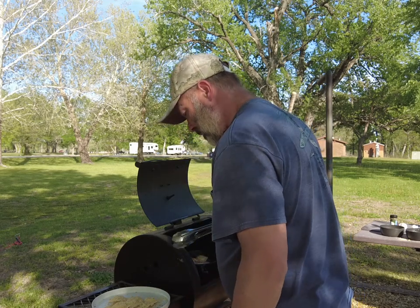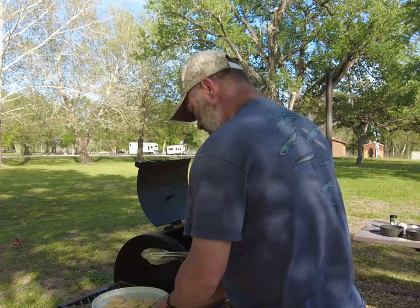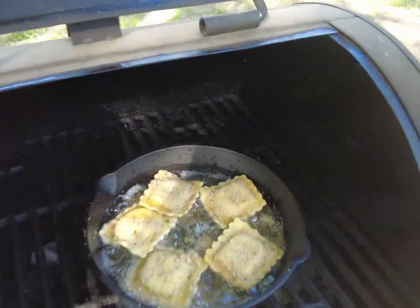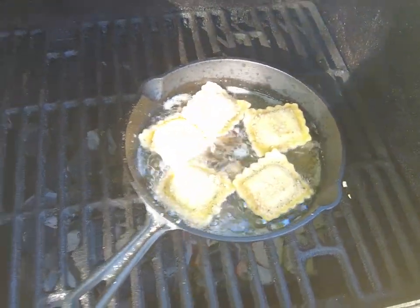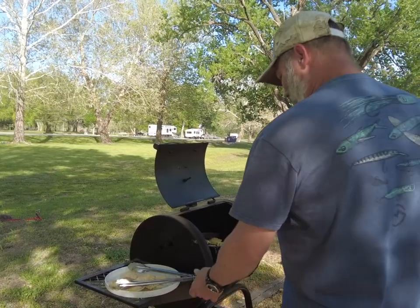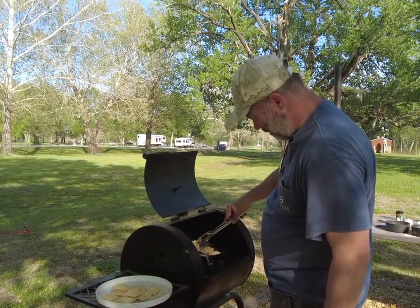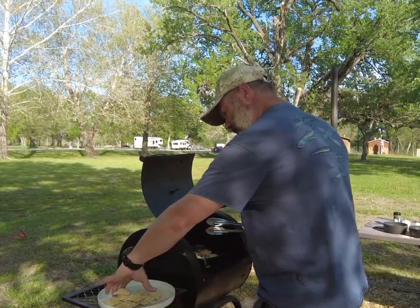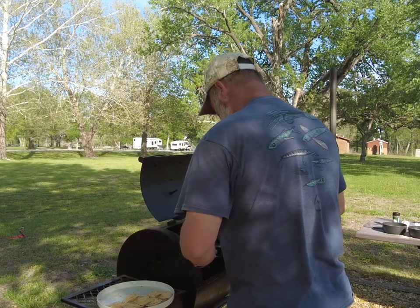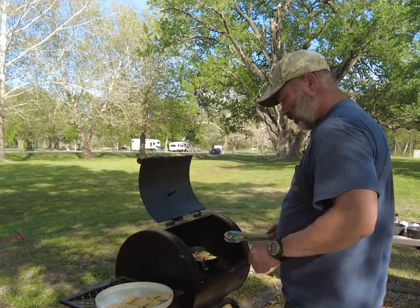We're going to put the puffy side down first. Looks like you can get about five of them in there — good luck trying to figure out what side is the puffy side. Look at that. We'll let these go about three or four minutes, just until they get golden.